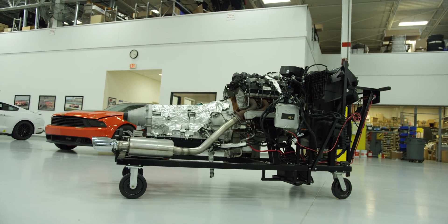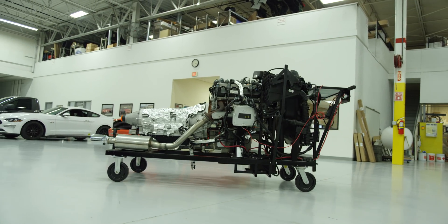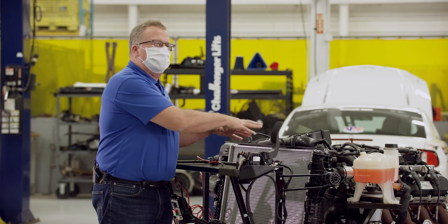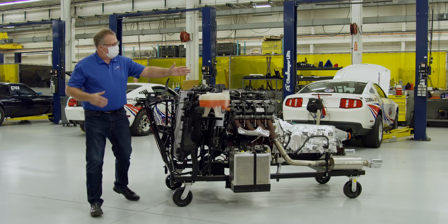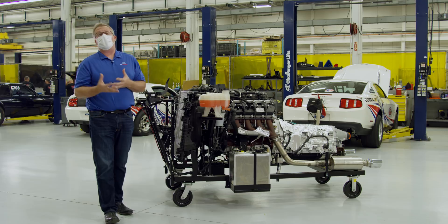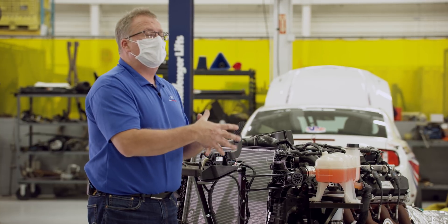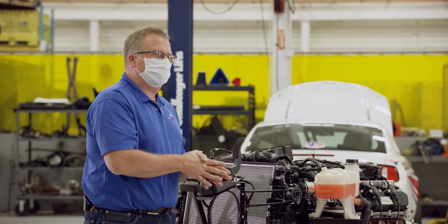The Ford Performance control packs come with the throttle assembly, the airbox assembly, the PCM, and all the necessary wiring. We understand that once you package this in your hot rod, you may change the airbox. You may go to long tube headers. There may be some configuration changes that you have to make to package it in your particular project. Our base calibration is the starting point for custom tuners to do their magic when you start changing things around.